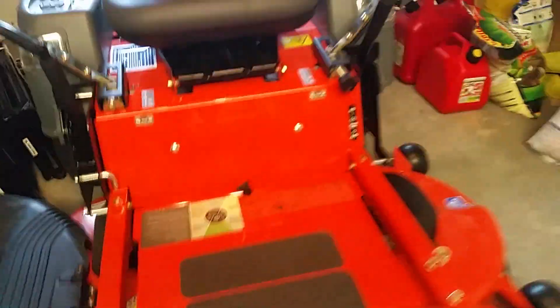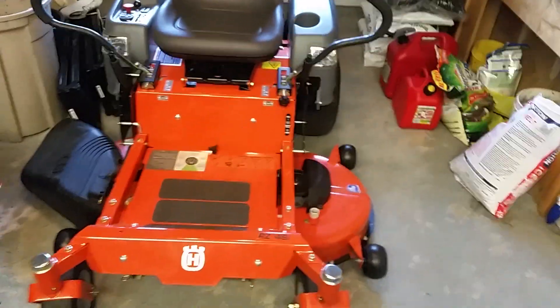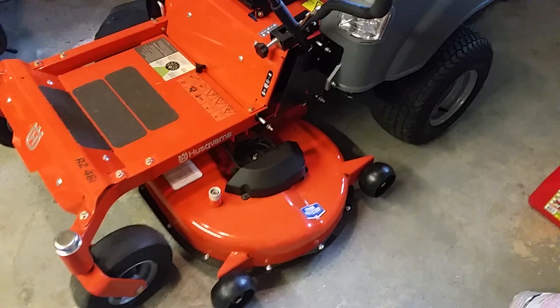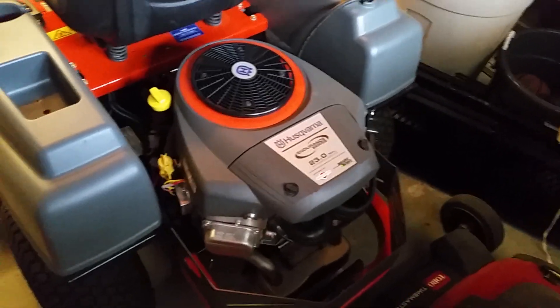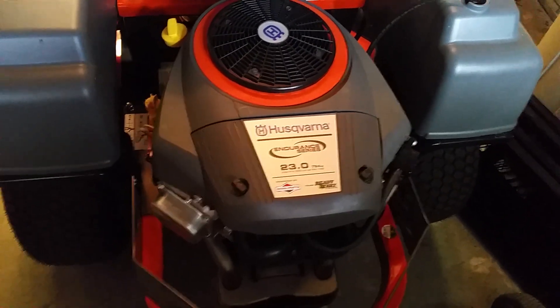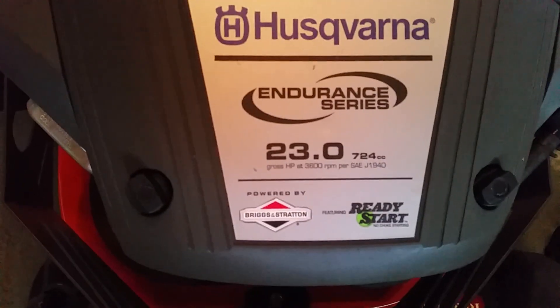These are great homeowner mowers. You guys know from a lot of my videos I don't recommend stamped decks for commercial use, but I said 'oh well' — I'm taking the plunge. It was an impulse buy, a good deal. I figured I'd use it for a couple weeks, maybe a month, and probably sell it. It has the Briggs and Stratton Endurance Series, 23 horsepower, 724cc.